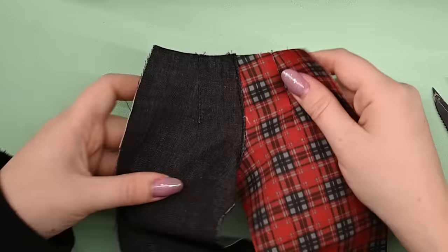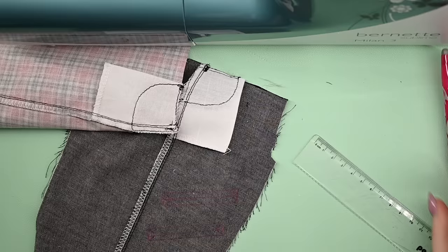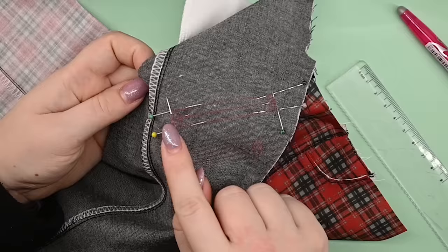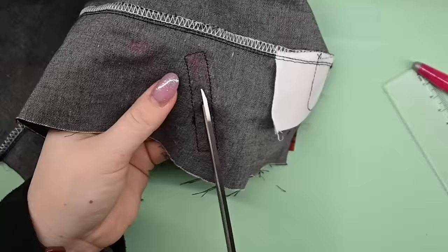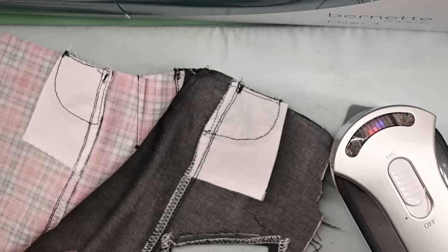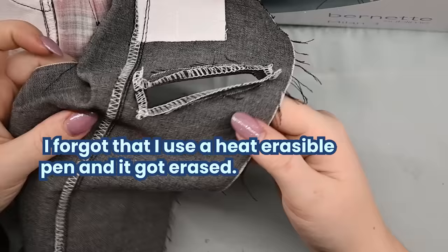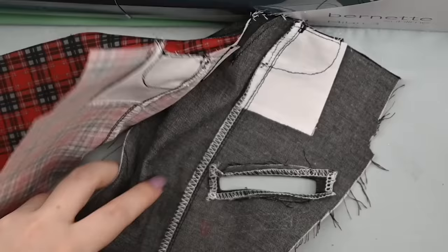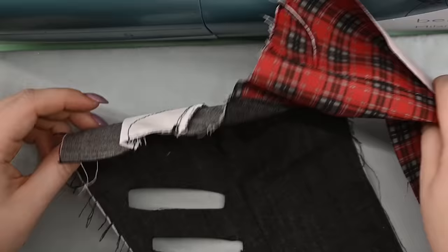The back pieces are sewn together at the back crotch seam, and the fronts are added to the backs along the side seams. I decided to punk up the outfit by adding decorative zippers — I've never added a zipper like that before, so let's learn together. I marked my zipper length and drew a box around it one centimeter wide. I sewed around the drawn box, then cut through the fabric down the middle making slits to the corners at the ends. I then realized that temporary markings are, well, temporary.